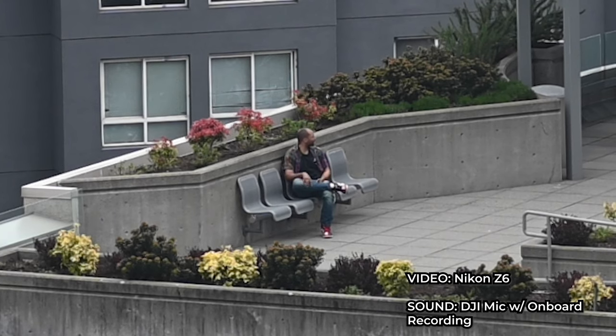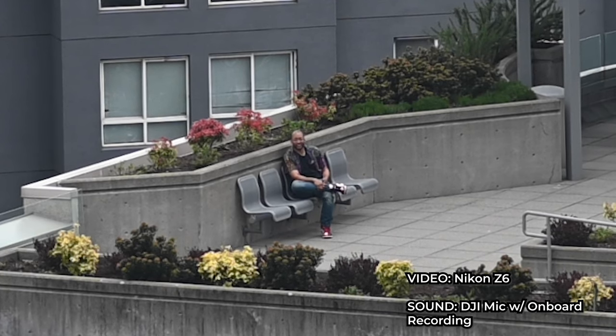Right now it is raining a little bit. It's very cloudy. I'm going to get back up there and start talking to you guys.